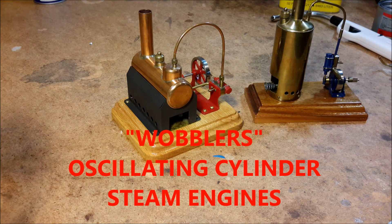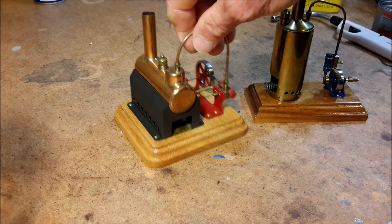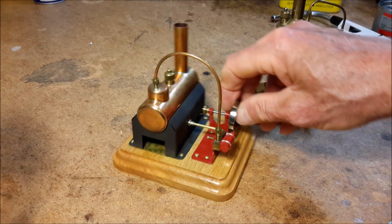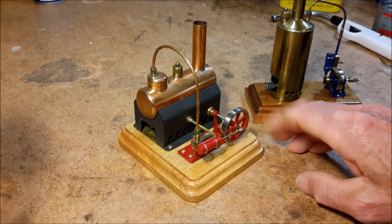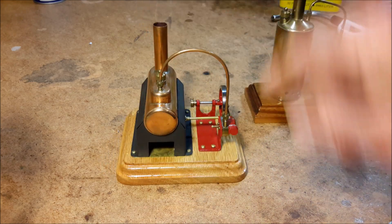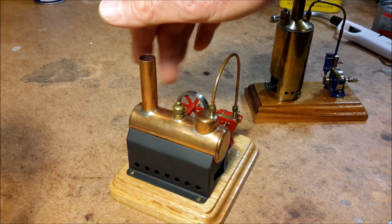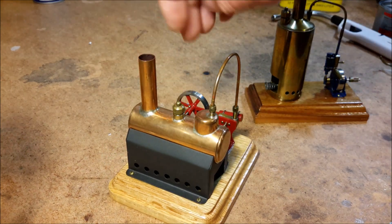Hello, this is Les. Welcome to my YouTube channel. Today I'm going to show two little steam engines that I built several years ago. They're a little different than the previous engines. These are wobblers, named because of the way that the cylinder oscillates. Instead of a valve, there are little steam ports in this part that line up as the cylinder oscillates.